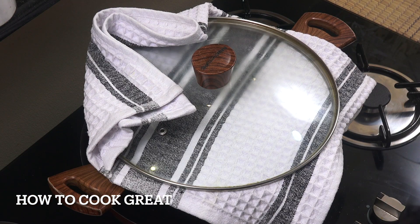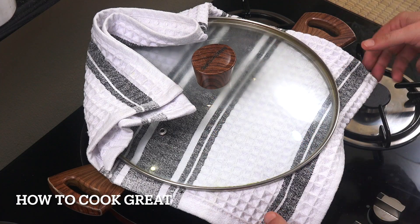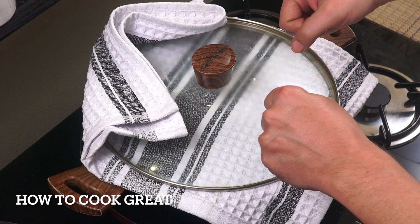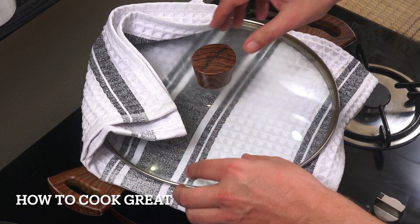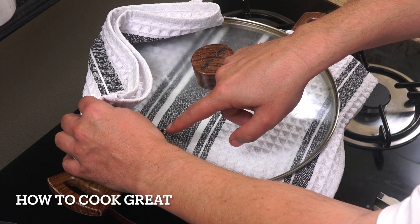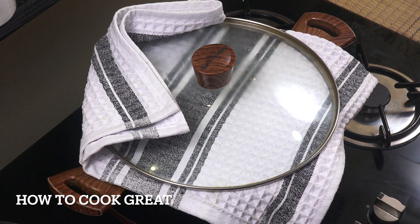I've put a tea towel there - some people would moisten it, rinse it through and wring it out, though mine is dry. That makes the lid much tighter and it fits in nicely; the cloth covers that hole in the lid too. The heat goes on low, a nice simmer, and it's going to go for about 15 to 20 minutes.